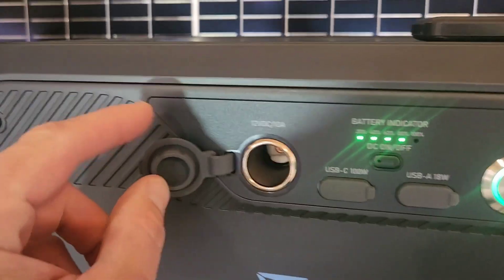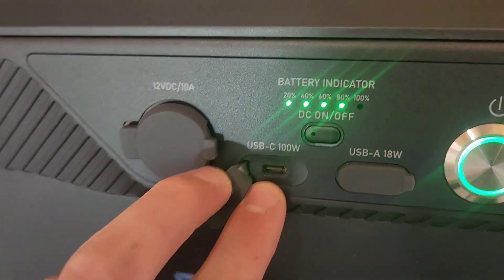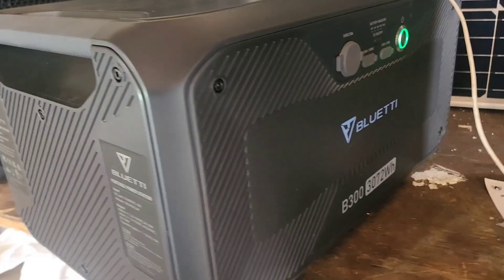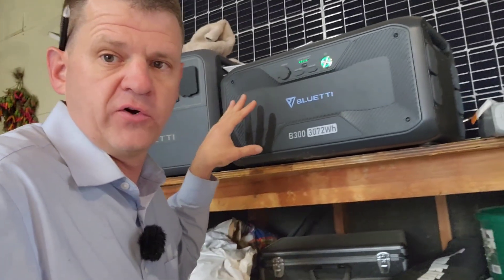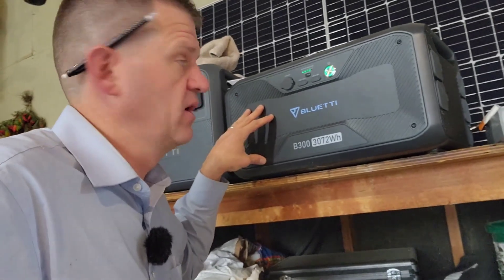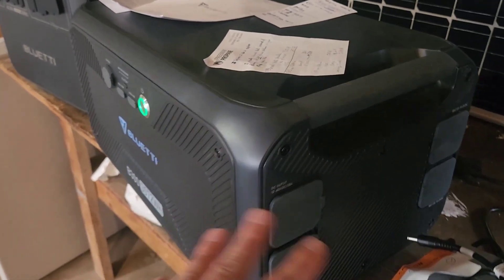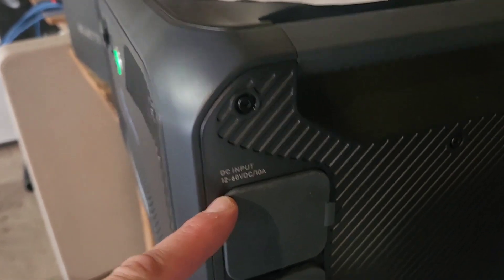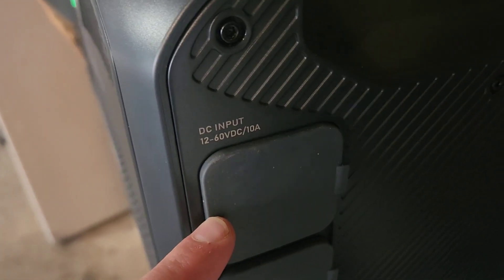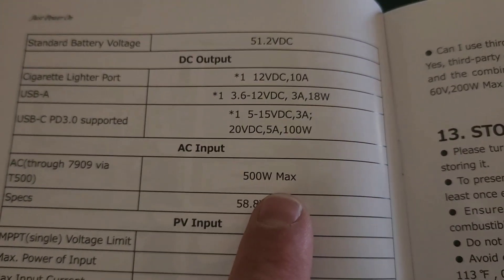Each battery is 3.072 kWh, so if you put this power station with two of them, you'll have about 8 kWh of energy. The front panel has a cigarette charger, a regular USB, and a 100W USB-C port so you can charge a laptop. If all you need is DC power and don't need a 120V inverter, you can put this in your car and have a ton of DC power. Initial thought: I don't like the DC input — it's kind of a weak charge controller. The solar charge controller only accepts 200W, and AC input is 500W.